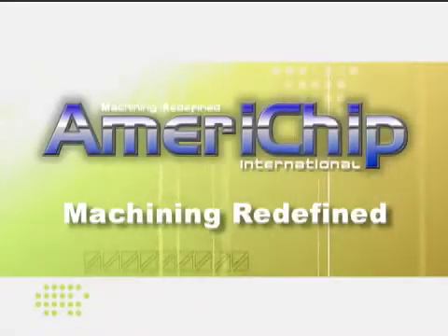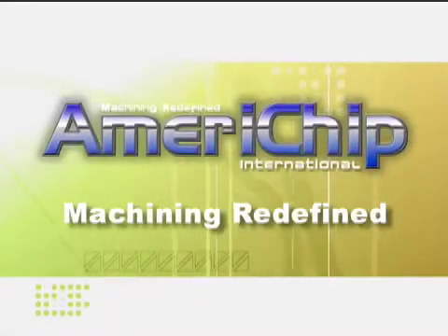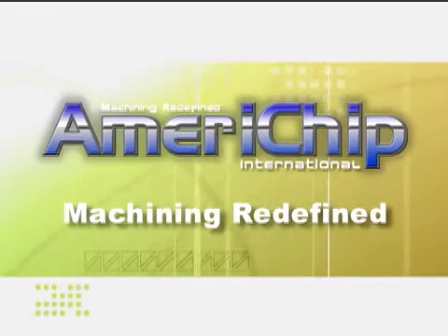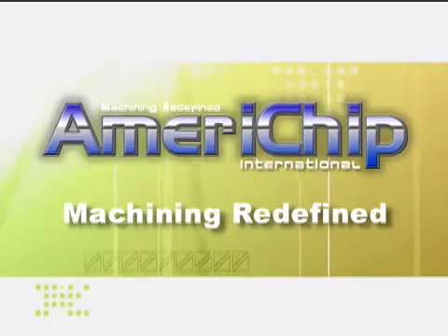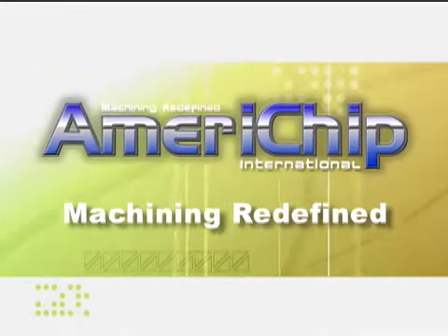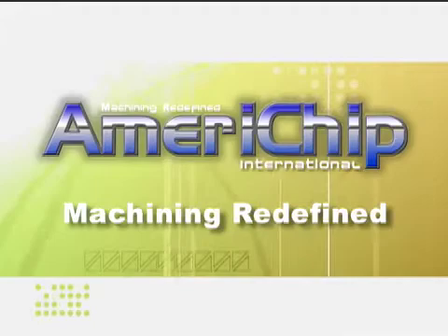My name is Mark Walther. I'm the CEO of AmeriChip International. The purpose of this presentation and the videos that I'm about to show you is to give you a flavor of what AmeriChip is all about and what the LACC process does. It also shows our stakeholders some of the things that we've been doing over at AmeriChip that are quite substantial.